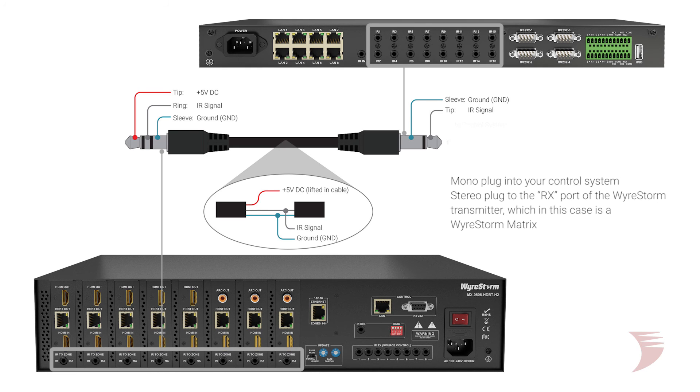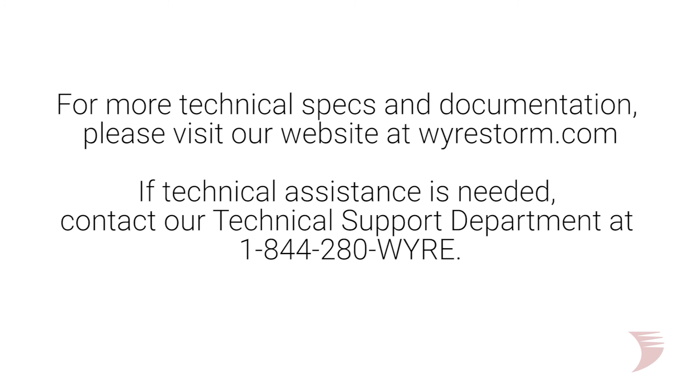Again, all devices must be powered off before connections are to be made. For more technical specs and documentation, please visit our website at WireStorm.com.